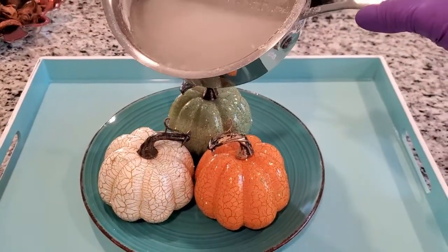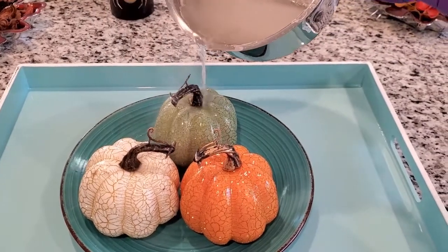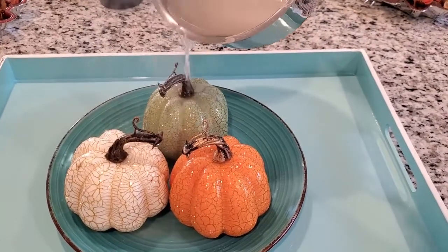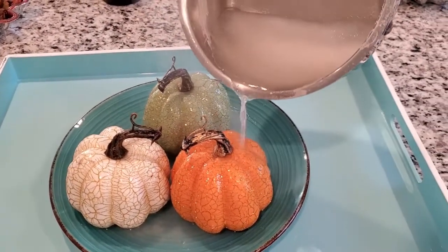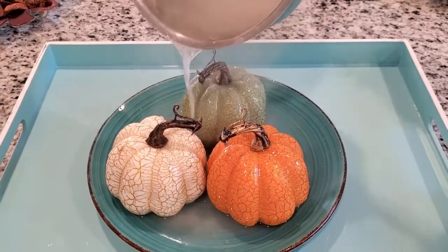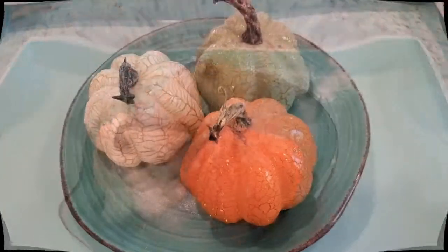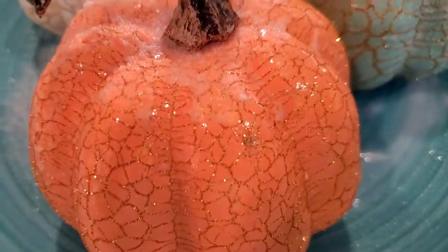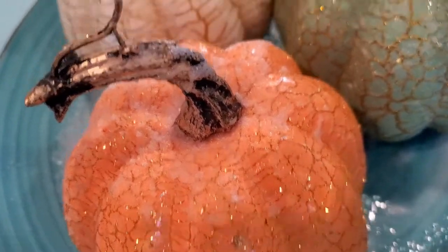Alright, here we go. Part of our experiment is already happening. You can see that it was water and now we're starting to see more salt appear on the pumpkins.